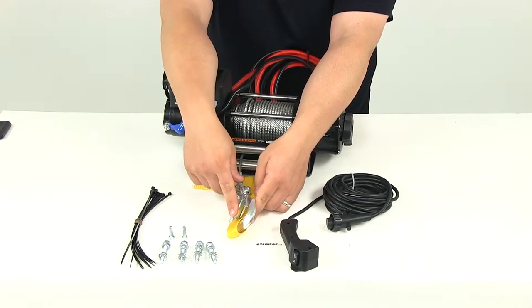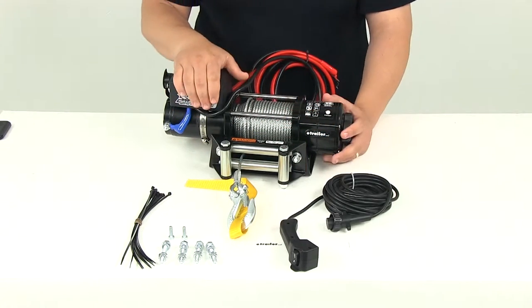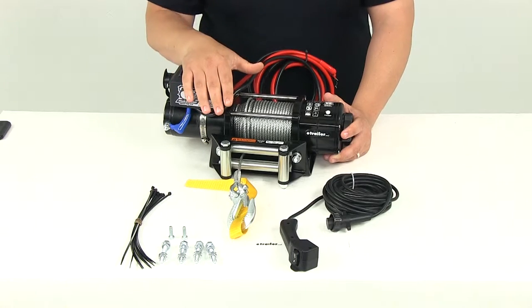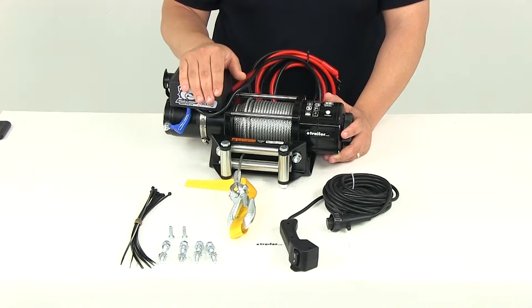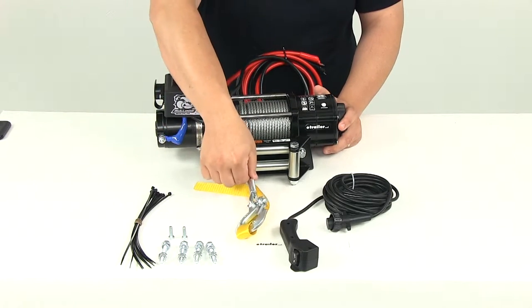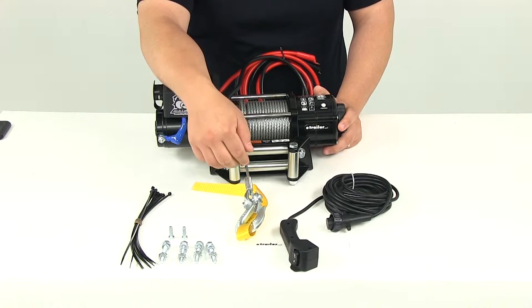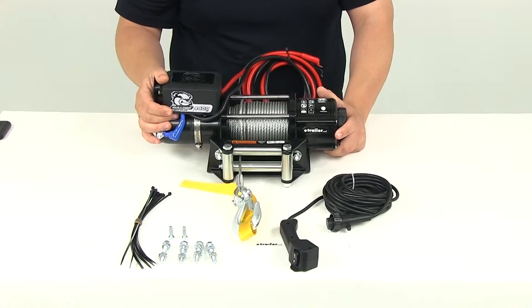The motor on this unit is going to be 1.8 horsepower — it's a 12-volt DC permanent magnet motor. When it comes to the gearing, that's a three-stage planetary gear system with a gear ratio of 136 to 1. The rope diameter is going to measure seven thirty-seconds of an inch, and we're going to have about 55 and a half feet in total length.